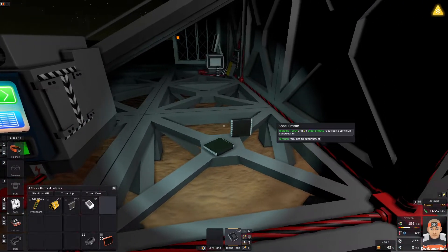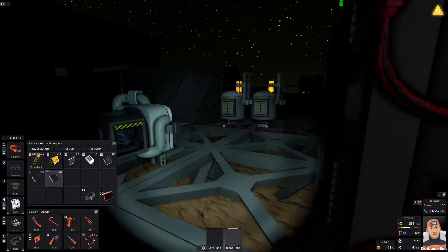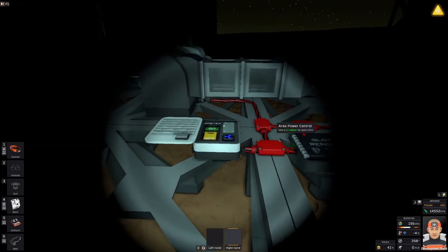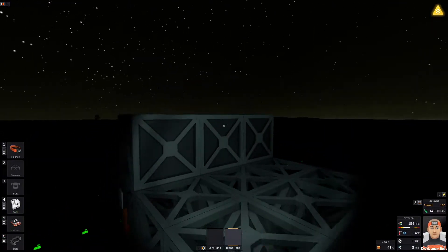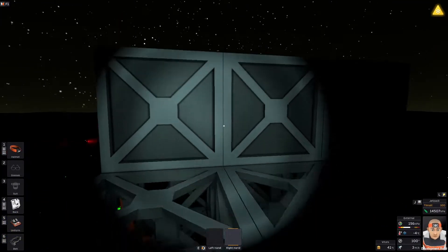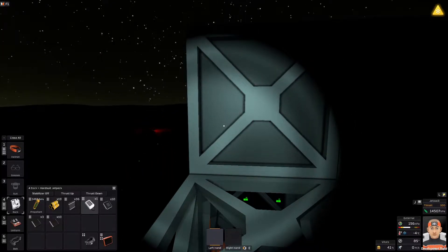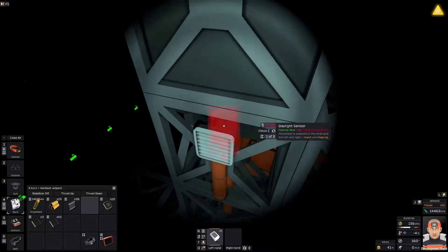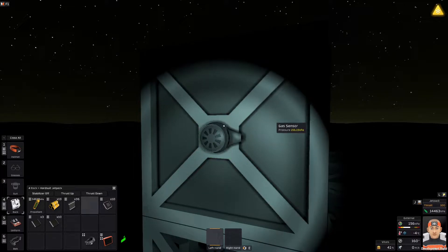So let's do the circuit. I will take the sensor, processors, memory. Maybe I do have some memories here, because I decided I'm going to cannibalize this circuit — I don't need it anymore. The basic thing what we need is a gas sensor, and I do have the gas sensor here. I will place it somewhere around here — it doesn't matter where it is.